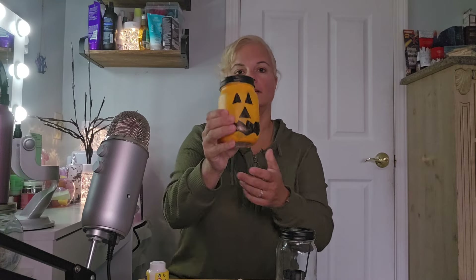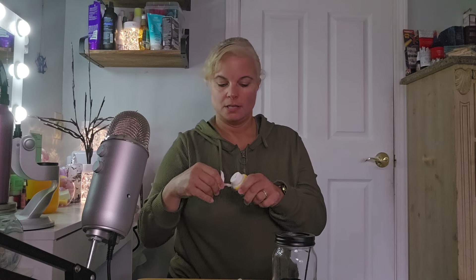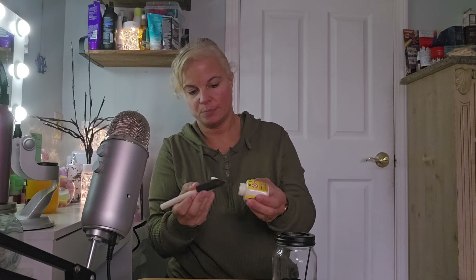Hello everybody, I'm back with a craft video! Remember how I made the pumpkin tea light holder? I'm gonna be doing the ghost one now. I got the tea light holder, I got the white paint here, I'm just gonna open it. Don't mind the background noise — my son's playing guitar, my daughter's listening to music, so if you hear it, I'm sorry.